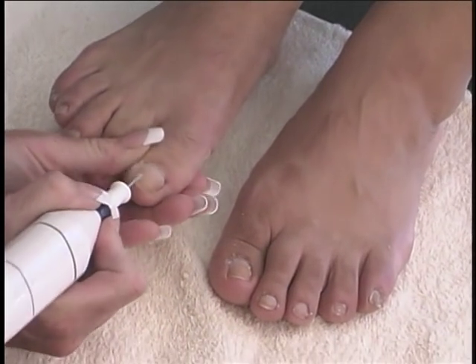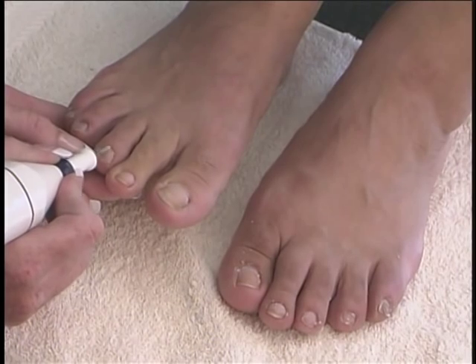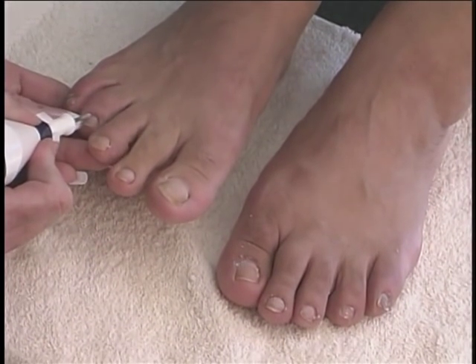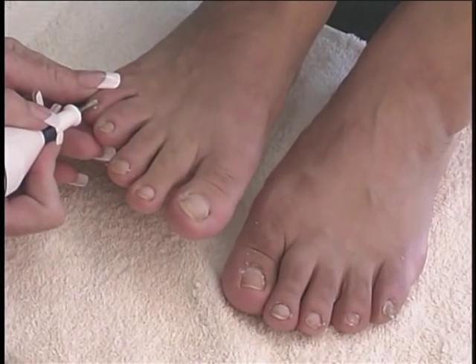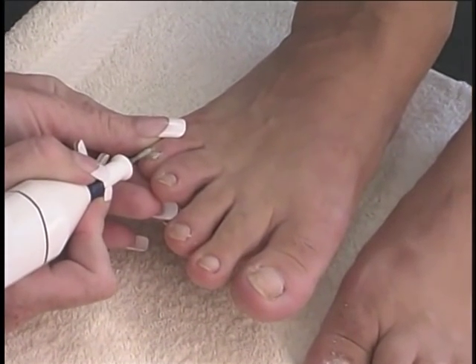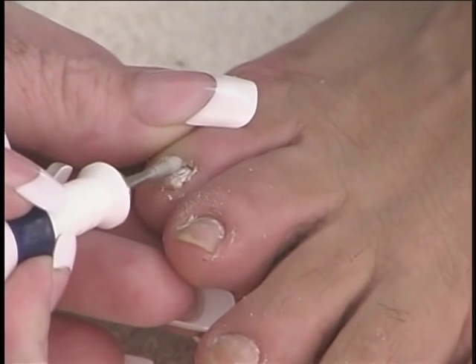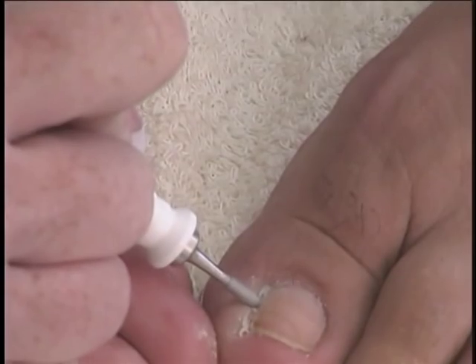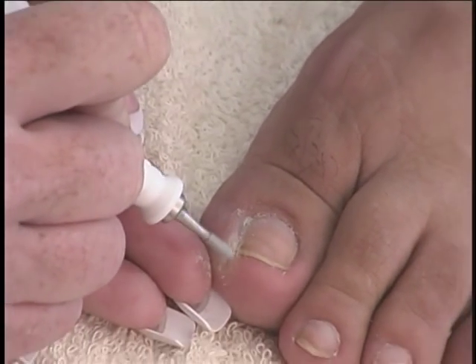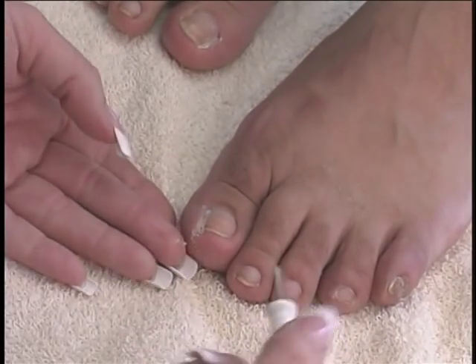The long sapphire bit can be used to remove excess cuticle and to smooth the top of the nails that are splitting or uneven. The long sapphire bit can also be used to remove dry or dead skin from down the sides of the toenails.